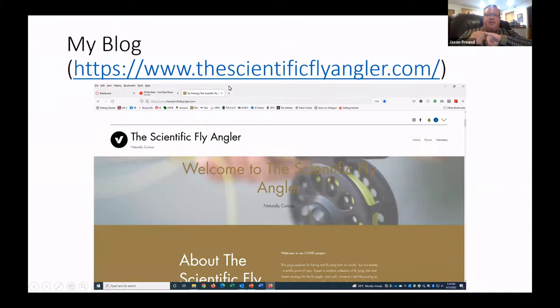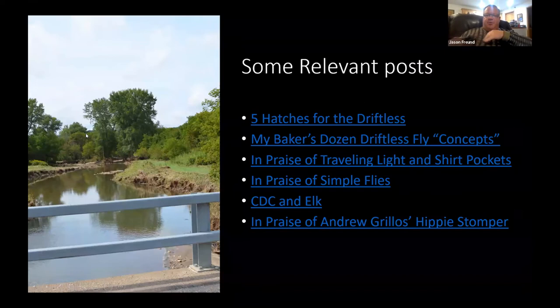Kind of why Jerry asked me — other than we've been on the TU DARE stuff together — is I published this blog, the Scientific Fly Angler, which has been a fun little thing since COVID. A lot of this talk comes from posts about hatches for the driftless.